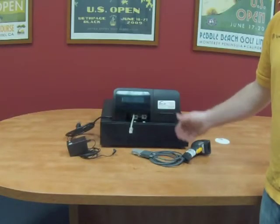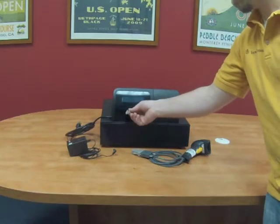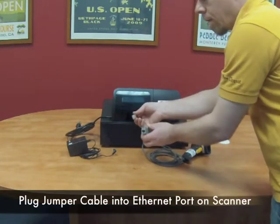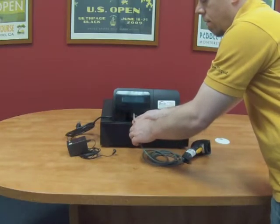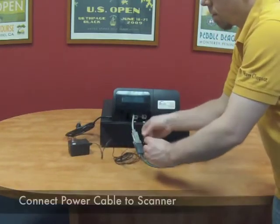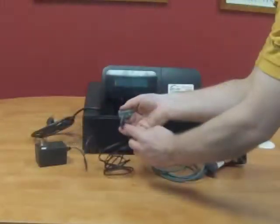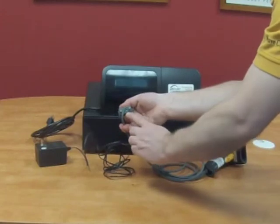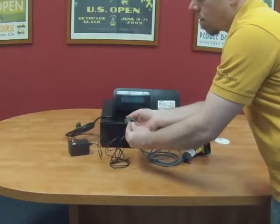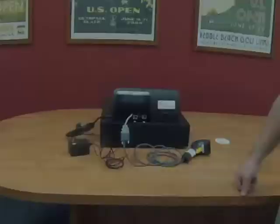From the back of the register the first thing we are going to do is connect the scanner. Plug the short jumper cable from the back of the register into the Ethernet adapter on the scanner. You should hear a click when connected securely. Next plug the scanner power supply into the scanner at the base of the cable. You will see a hole for the power cord in between the thumb screws. Be sure to plug the cord in completely. Repeat this process for each register.